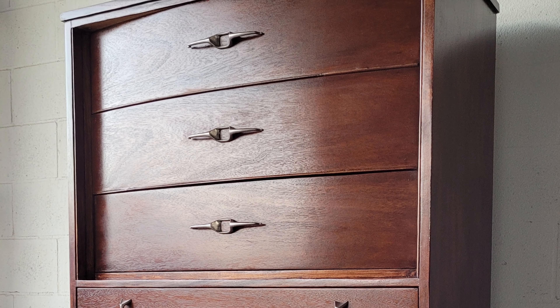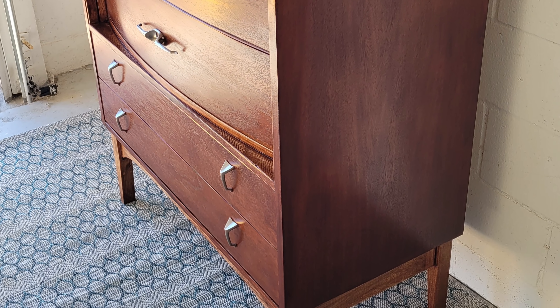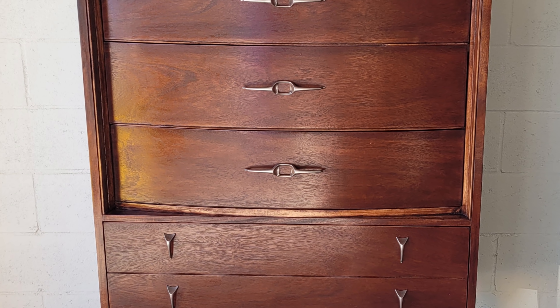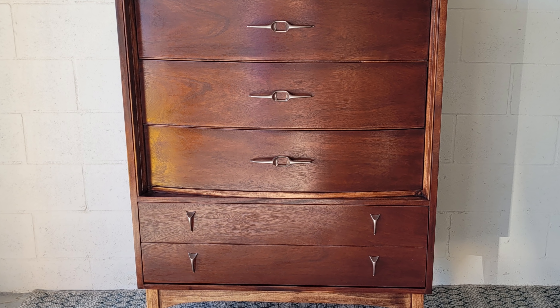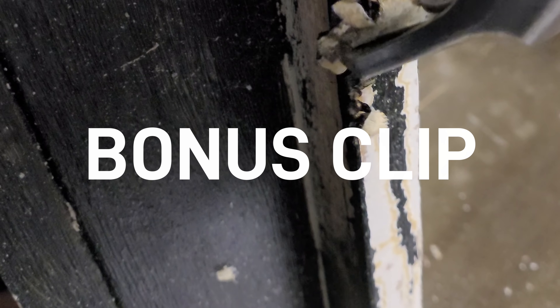Before staining the dresser I went over everything with 180 grit and then 220 grit sandpaper. I used pre-stain conditioner on the entire dresser, specifically on the poplar base because it tends to be blotchy when you stain it. When using pre-stain conditioner make sure you apply the stain within the directions' recommended window of application on the label.